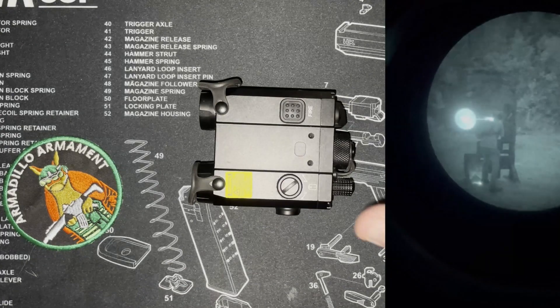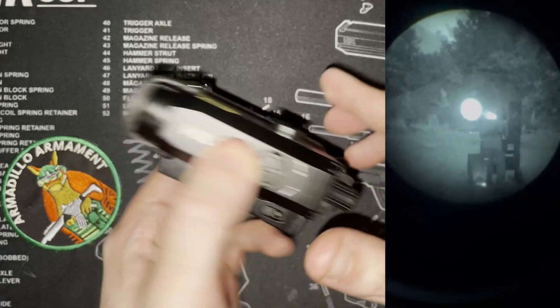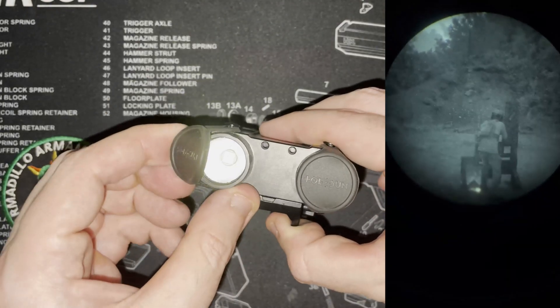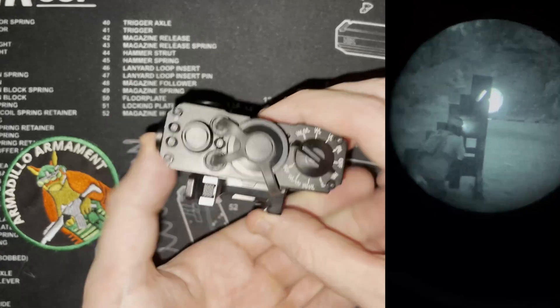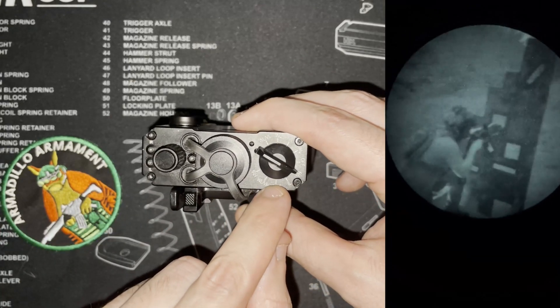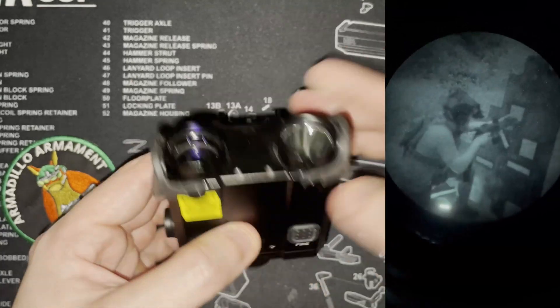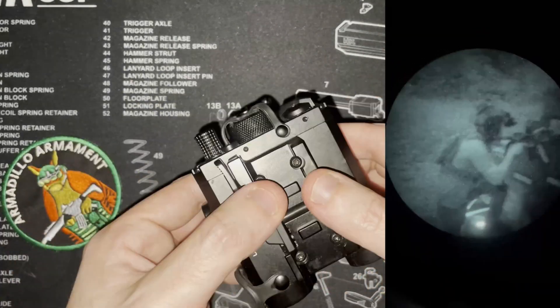So what is a LAM? A LAM stands for laser aiming module — it's a lot easier to say than repeating that every time. The four-in-one functionality on this device comes from the fact that it has a visible laser, an IR laser, an IR illuminator, and finally a white light as shown here. That makes this quite an interesting unit.